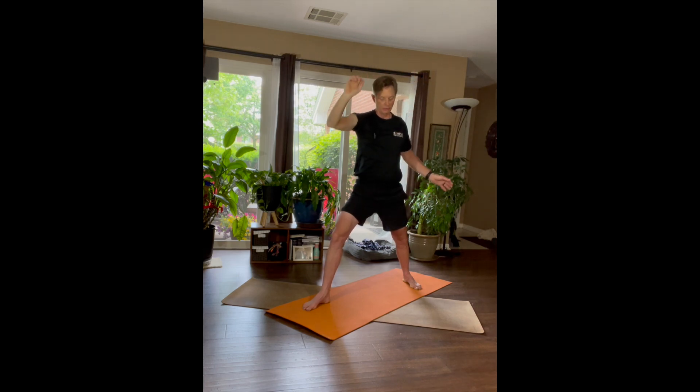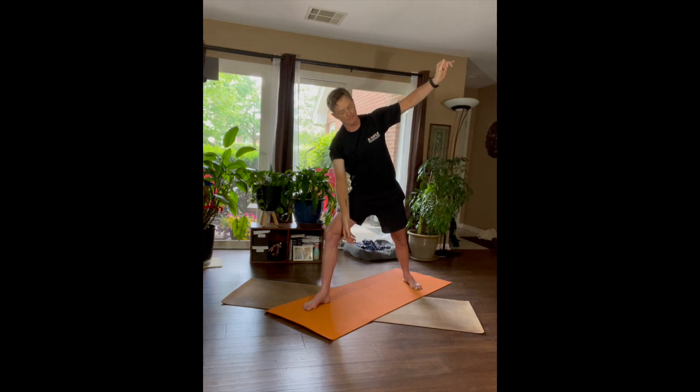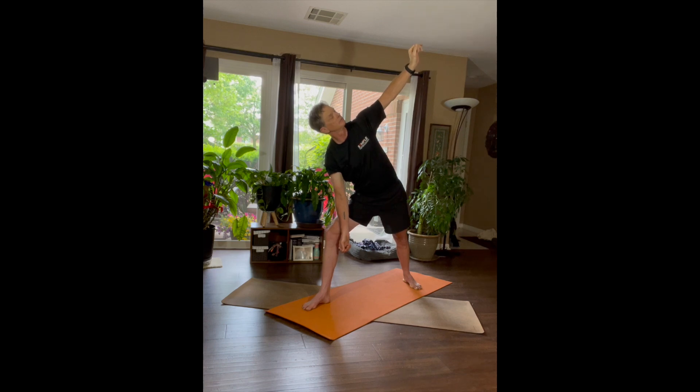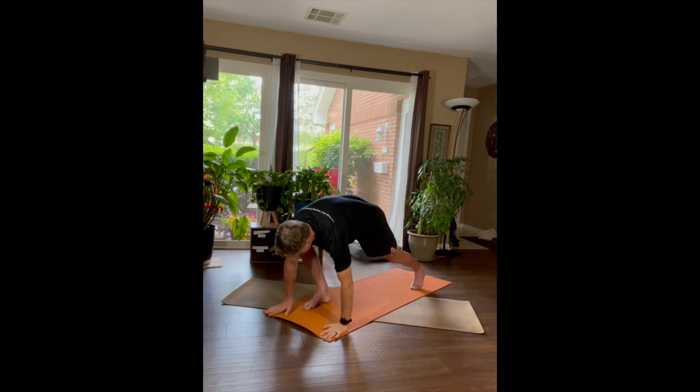And rotate all the way over to the Side Angle. Good — throw your hands back down to the mat and come back into a Downward Dog.